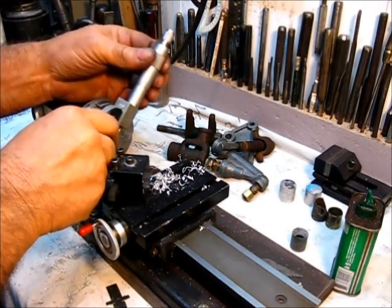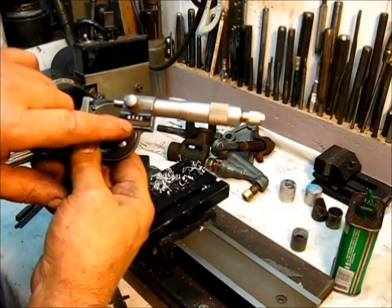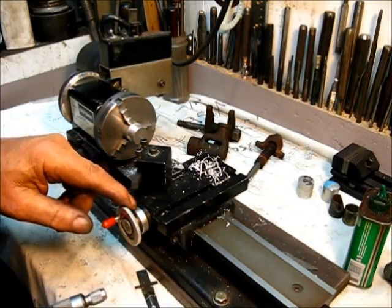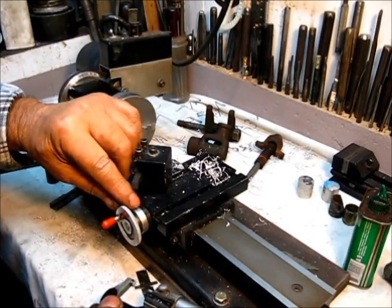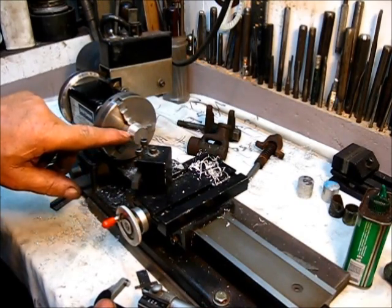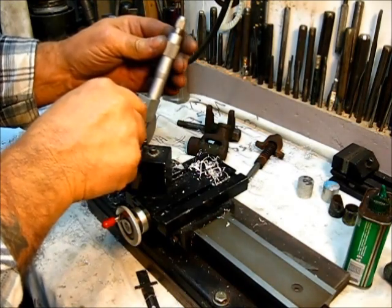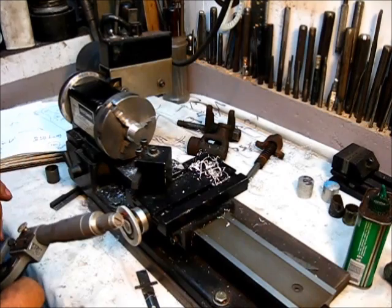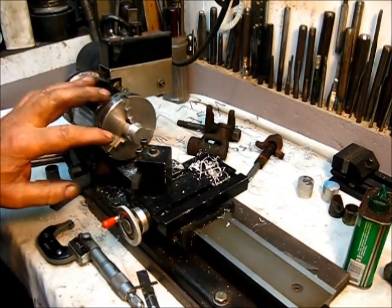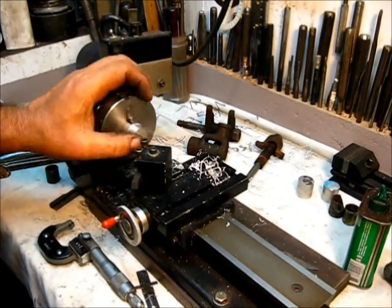Now let's see what we got here. This is getting down there where we need to be paying attention. We've got 766 thousandths and we need 750. The reading on this dial is: if you turn it one thousandth, it removes two thousandths off the material — it cuts a thousandth on this side, and when that rotates around it takes another thousandth. So doing the calculations, I need to remove 16 thousandths to get down to 750. I want it to be oversized about two thousandths, so I'm only going to remove 14 thousandths.